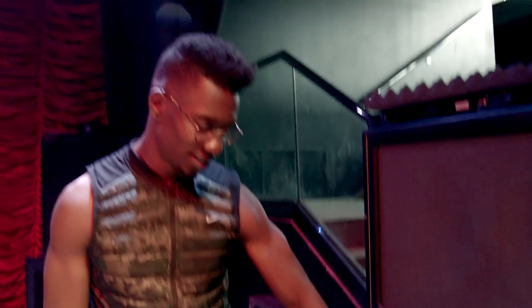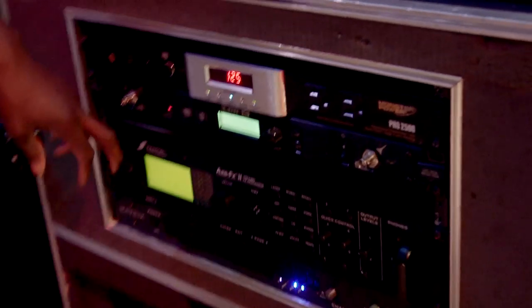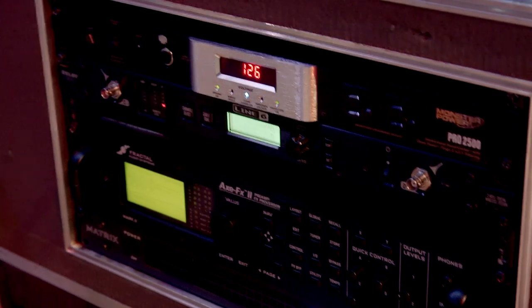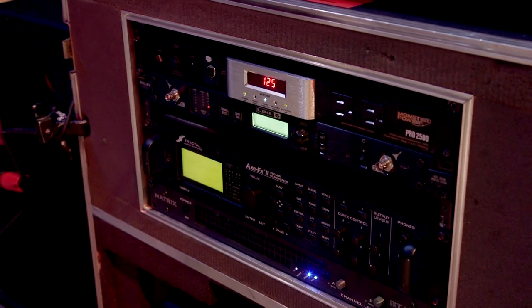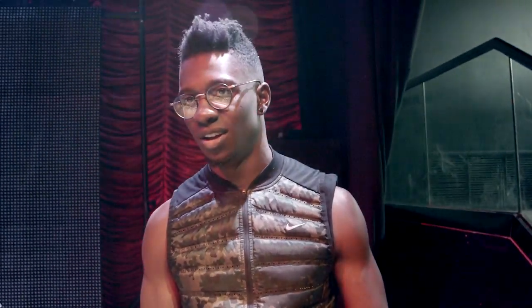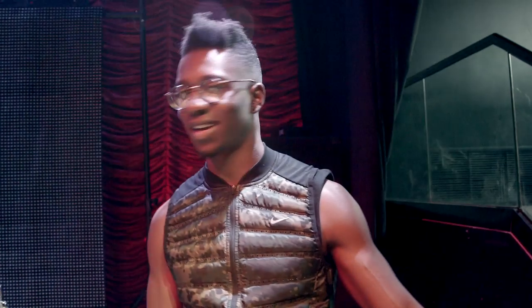I send wireless to the Line 6, which then inputs into the Fractal in the back. We send a direct signal to front of house, which is actually a tone-matched version of this Port City Pearl head and this Port City cab with Vintage 30s in it. We did the whole tone-match thing, came up with a tone we like, and it basically sounds exactly like the head. We send that to front of house just for consistency's sake. There's a bit of dynamic difference too because we're literally playing through the PA as opposed to miking a cab.